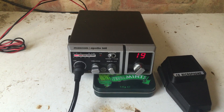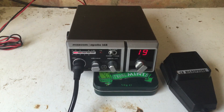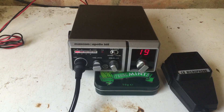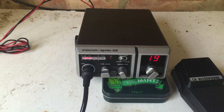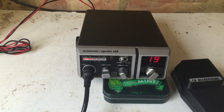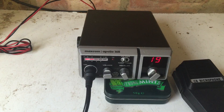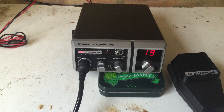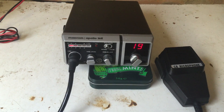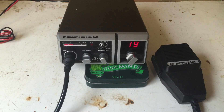That said, it's working a dream. It's a fairly standard and basic set — just the channel selector, the volume, and the squelch. This one's got a five-pin microphone connector.